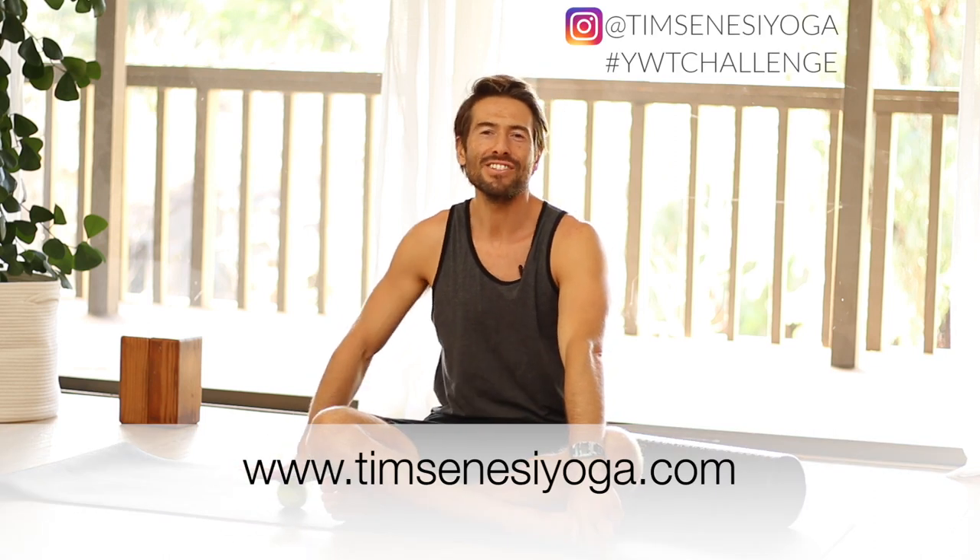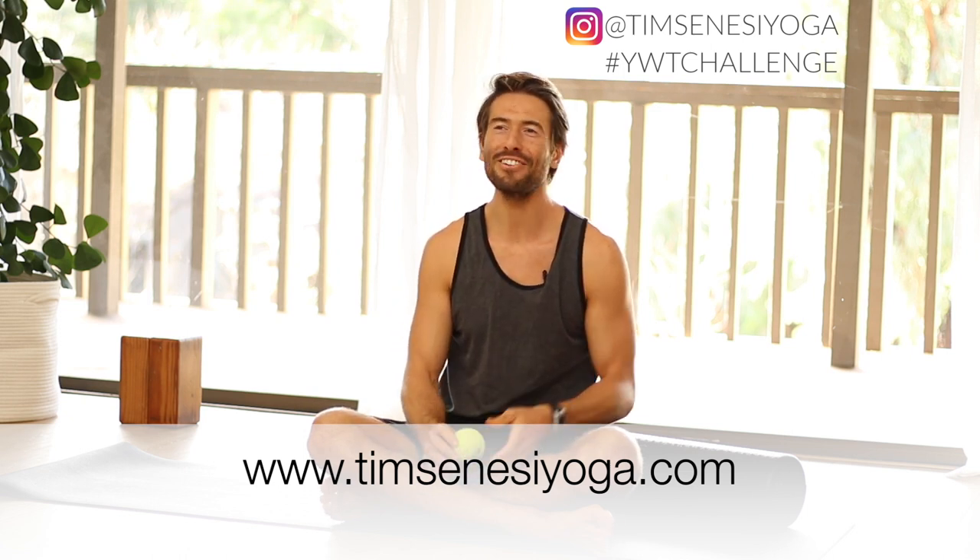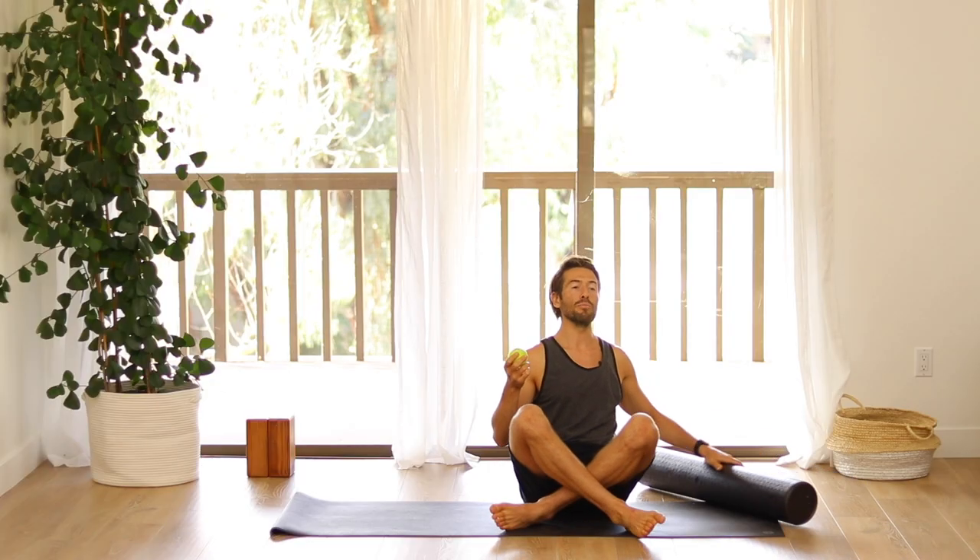Hi and welcome back to the challenge. Today we're going to do some myofascial release. I mentioned at the beginning that you'd want to have maybe a tennis ball and a foam roller, so today we're going to use those things. If you don't have those, you can just watch the pranayama video and practice your pranayama.